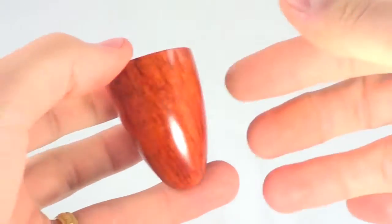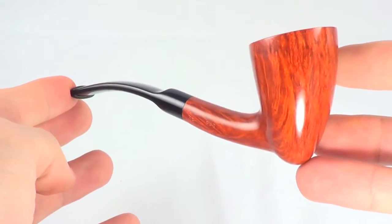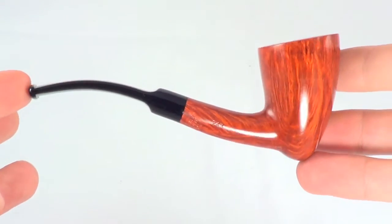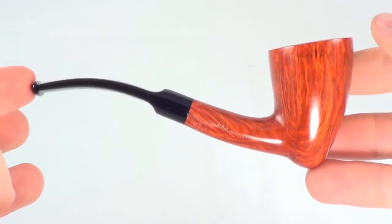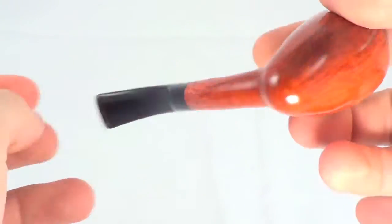This pipe really is, like its name says, light as a feather. It's really light and the shape is a nice featherweight freehand, which is really nice. Feels great in the hand.